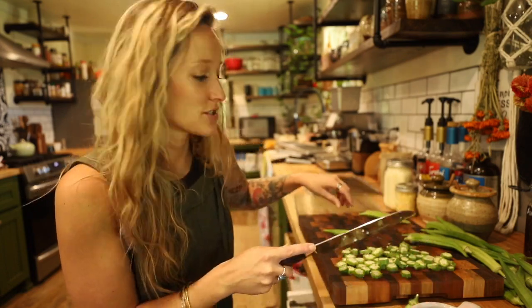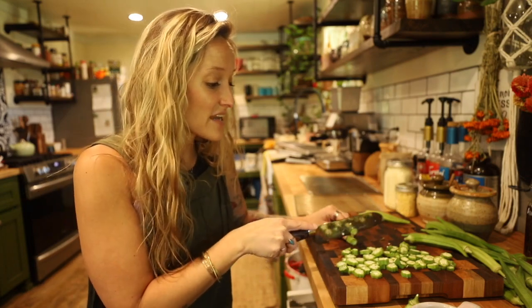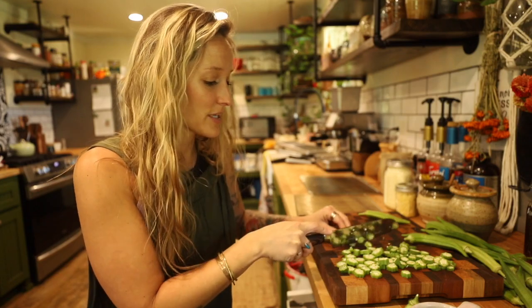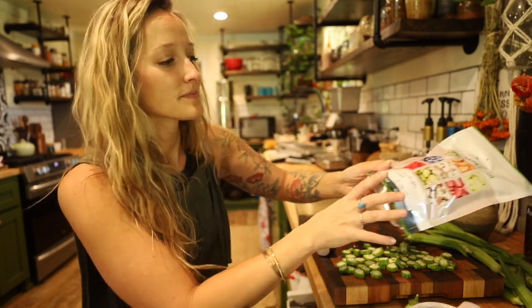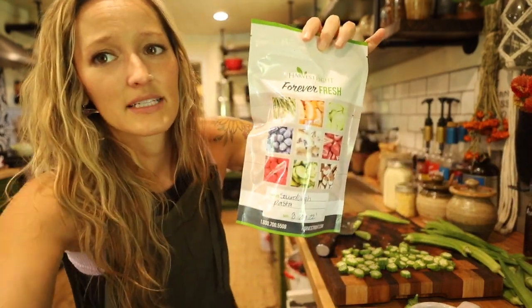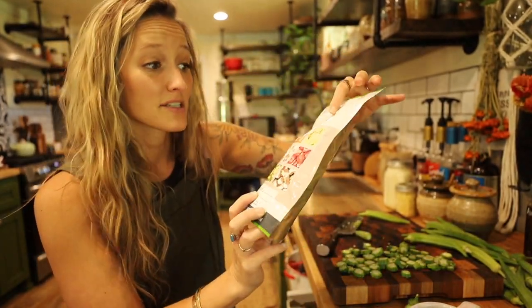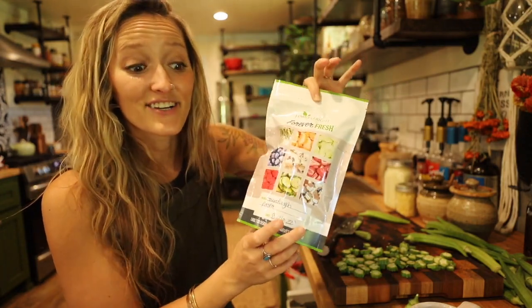If you're wanting something that's going to last 10, 15, 20 years, then the freeze dryer is going to be the way to go, because you're able to store things in Mylar bags with an oxygen packet in there. They are sealed. This will last for years and years and years.